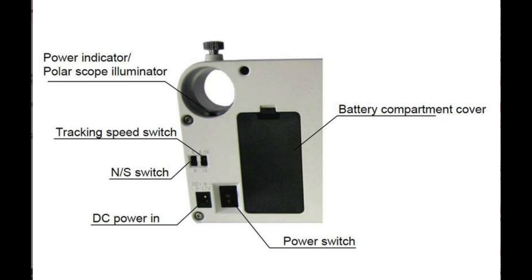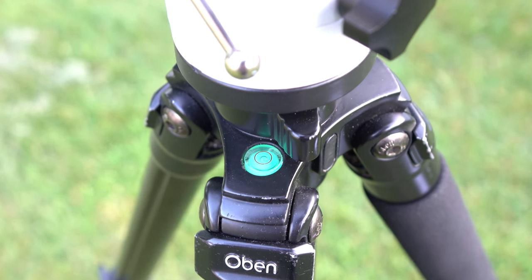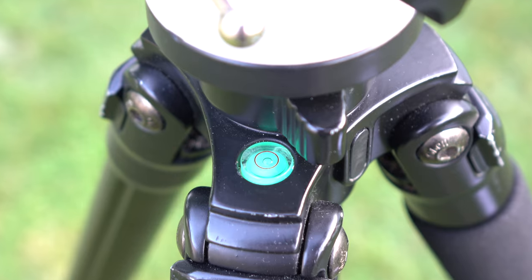Next, set your ioptron for northern or southern hemisphere depending on where you are, and put the tracking speed on 1x. You want to level out your tripod and the ioptron, then use the compass on the ioptron to find which way is north and face the ioptron in that direction.